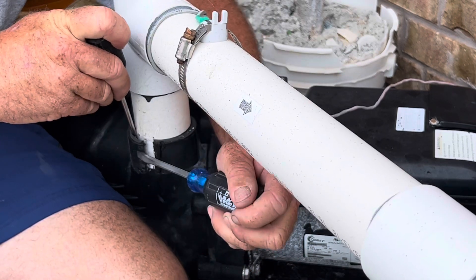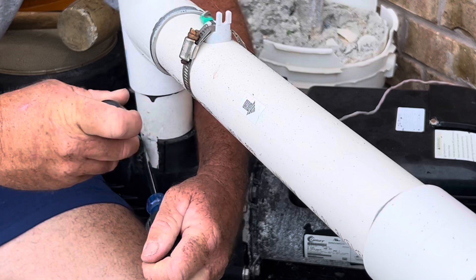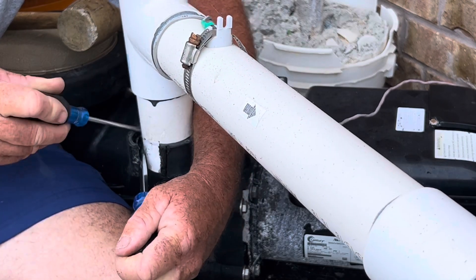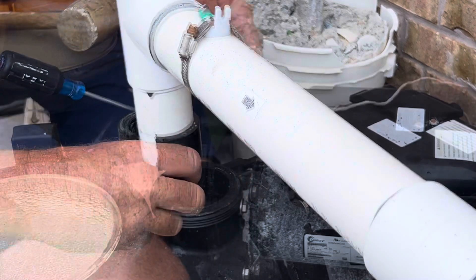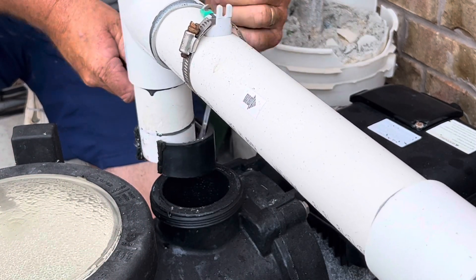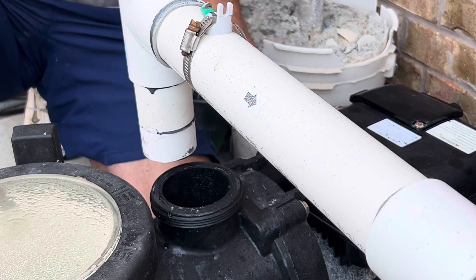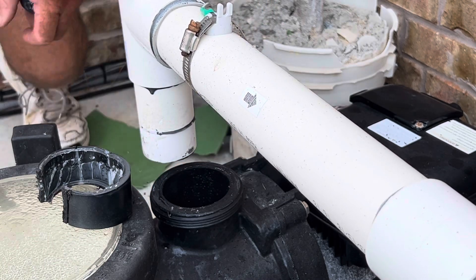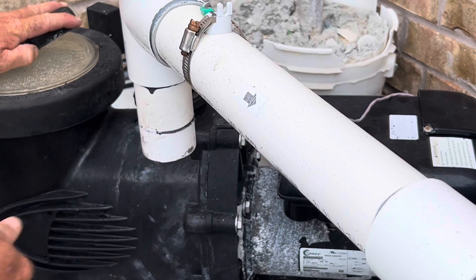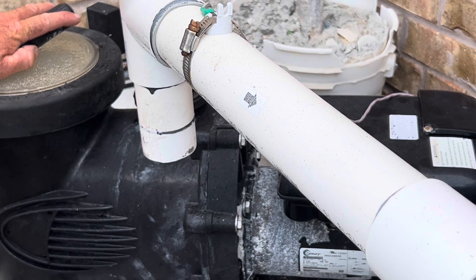It may take a couple of screwdrivers, but just continue to push and pry, hammer as needed to get that to come loose. There we go — there's the other one. Now we'll clean these up, put on the new collars, and should be good to go.